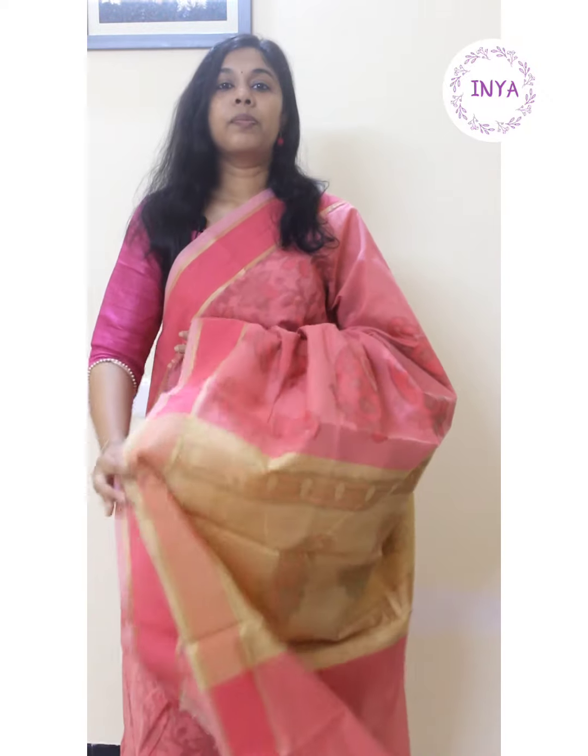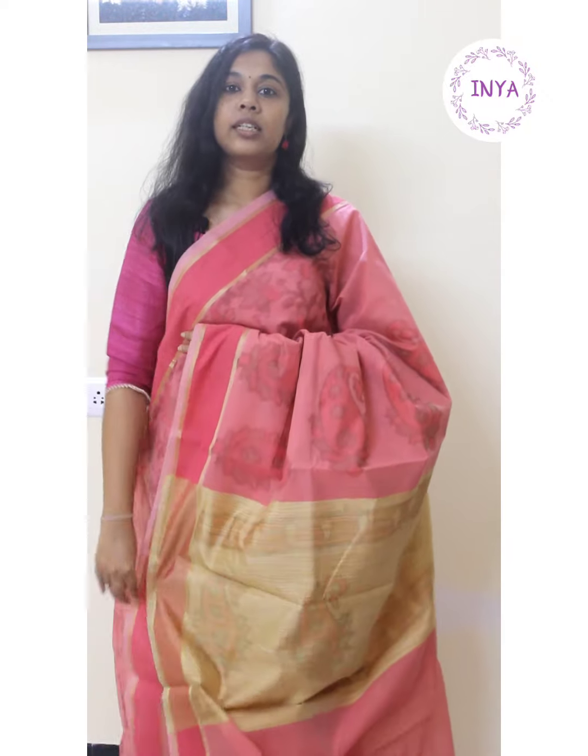If you'd like to make a purchase of any of these saris, you can click on the website link given in the description along with this video, or you can grab a screenshot and send it to 98405 seven triple one zero. Happy shopping and thank you.